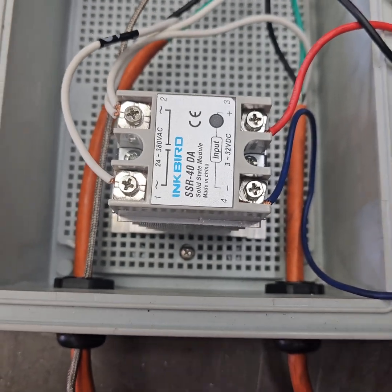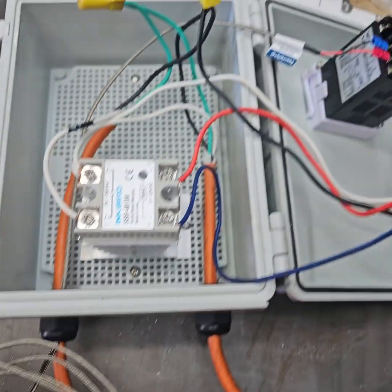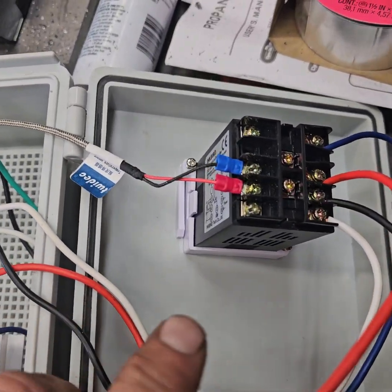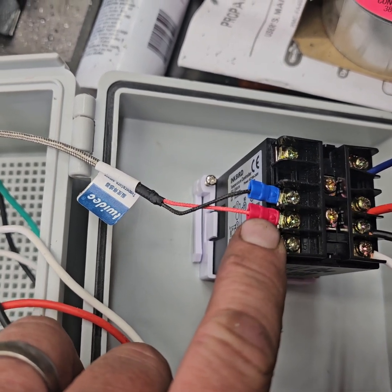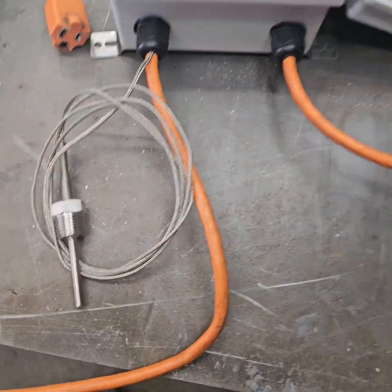The only thing you have left to hook up is your thermocouple. I ordered a secondary one — there's one that comes with this kit, and I'll put the link so you can see what kit I bought. The second screw up is the red, the third screw up is the blue, and that goes to your thermocouple, which will be mounted inside your oven.